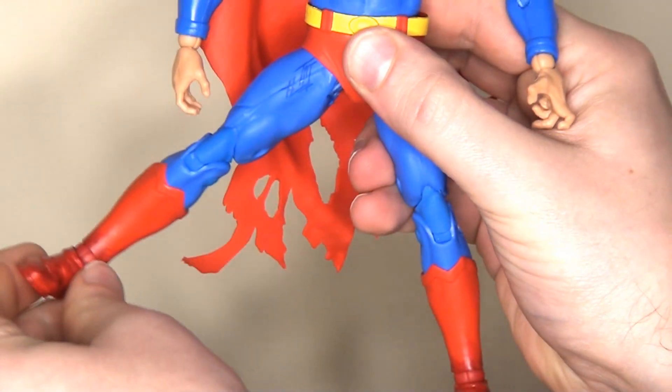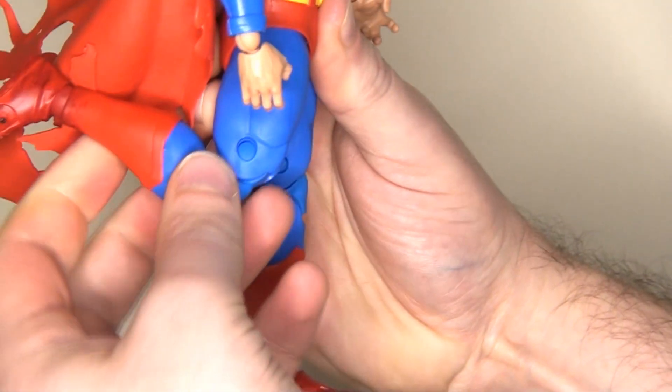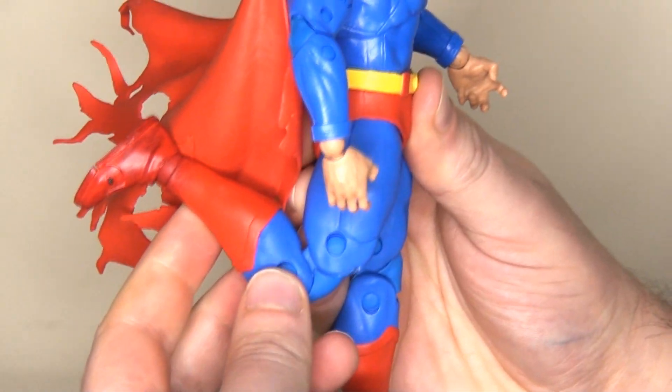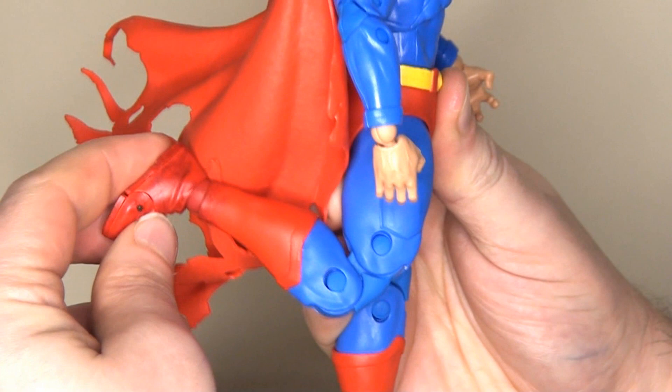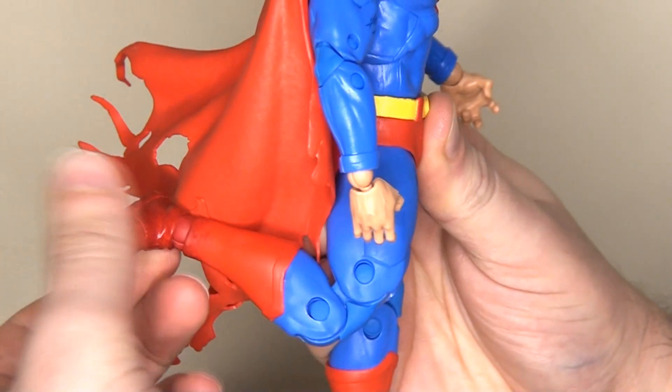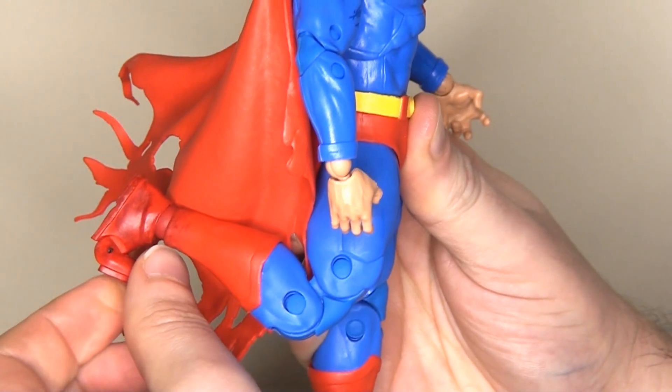He's got ball joints in the hips — the legs will kick out to the side, kick forwards, and even kick backwards. There's a double joint at the knee allowing that lower leg to kick all the way back. And then we have another ball joint at the ankle allowing that foot to rotate all the way around and hinge forwards and backwards. There's also some toe articulation as well.